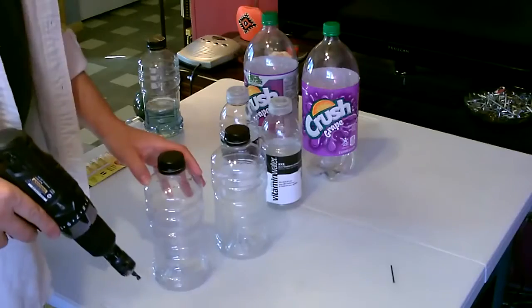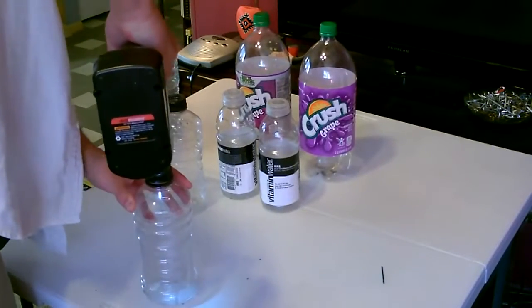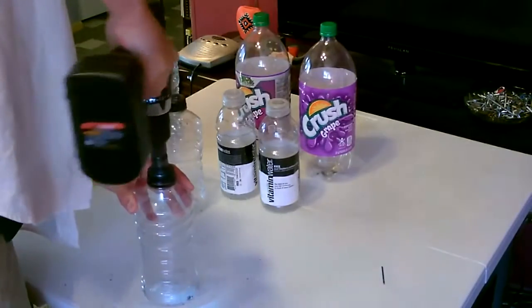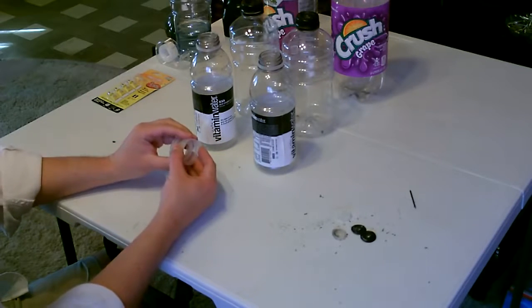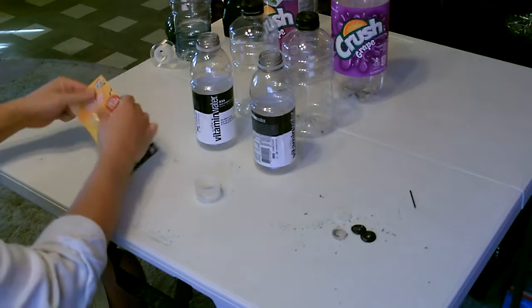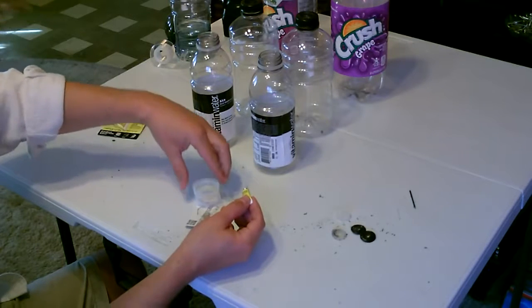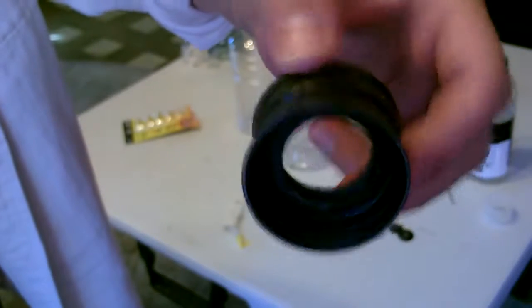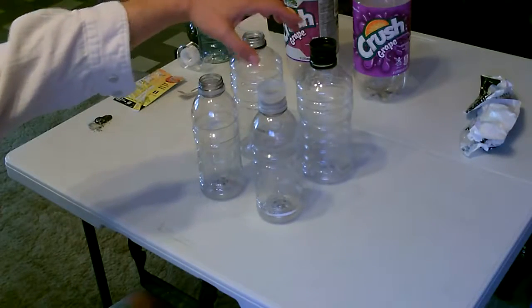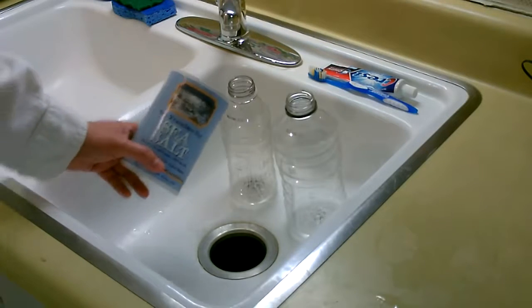Then we'll just put them together — let's make another one. All right, now I'm going to glue them together. All right, now let's do the other one. Now just put the lids on like this, you set it up like that. I'm going to make two of them — I'll put salt water in one and just some dirty water in the other.